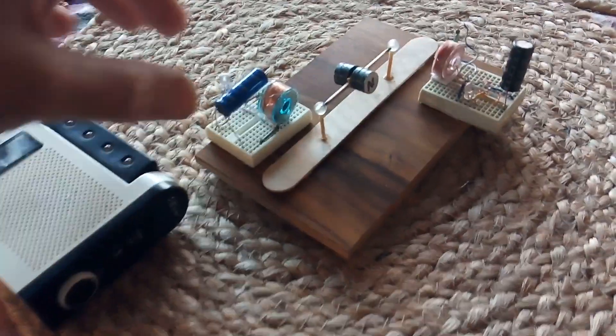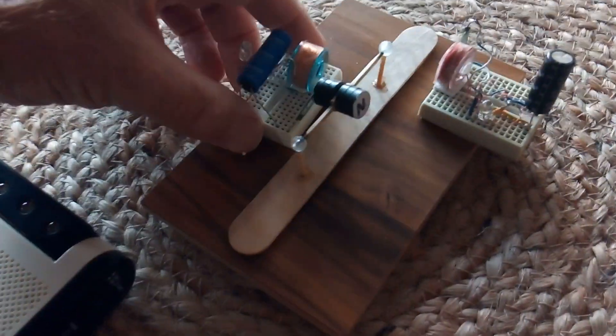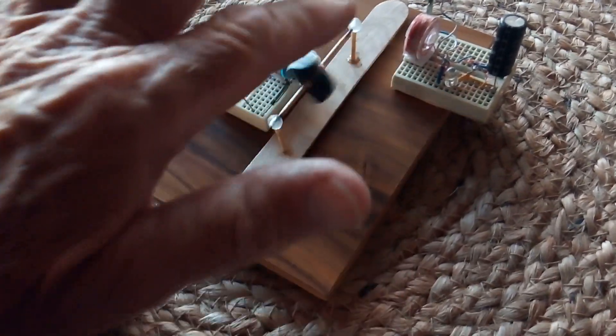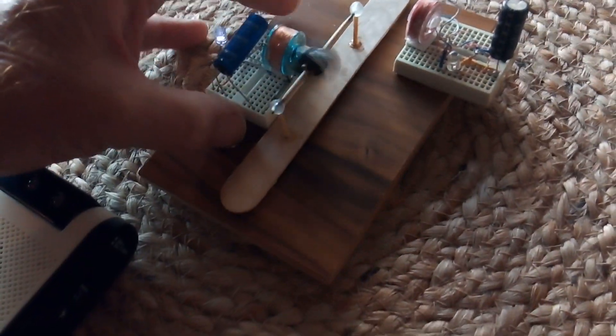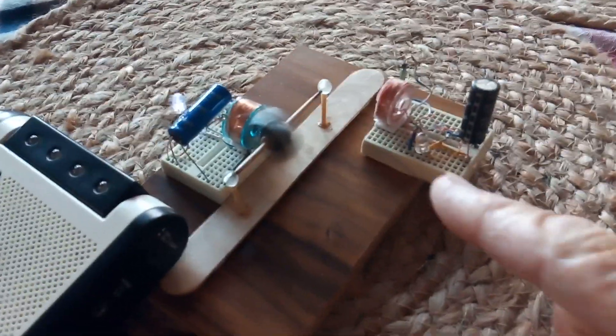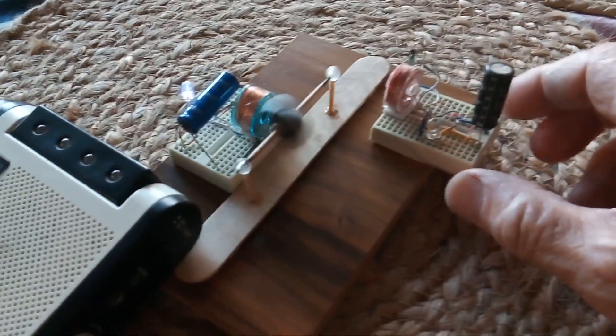I've got a radio here so you can hear it, but here's the initial driver right here. Now I get it going - you can probably barely hear it. That's it spinning up. Now I'm gonna add the warp drive here, listen to this.